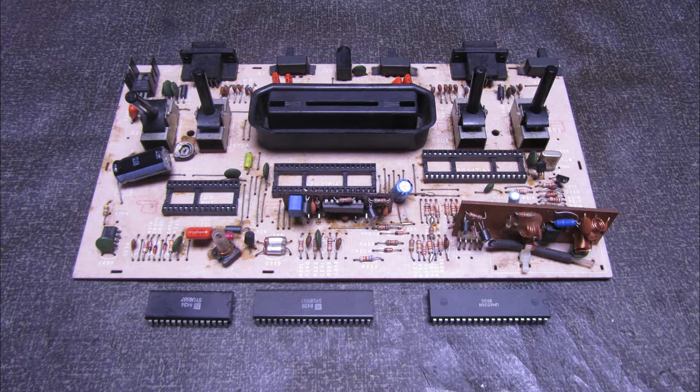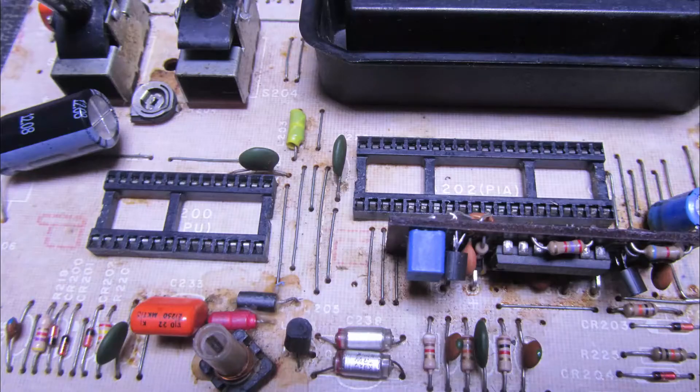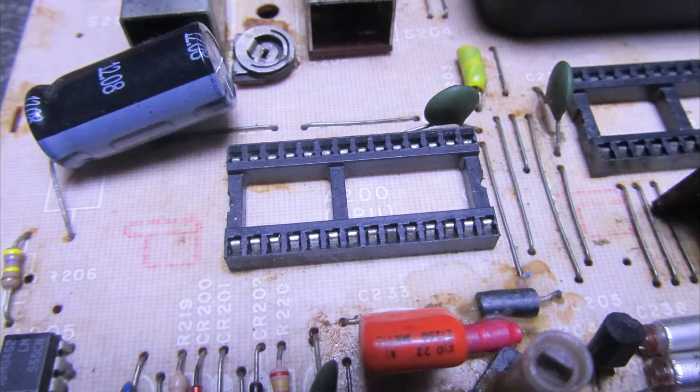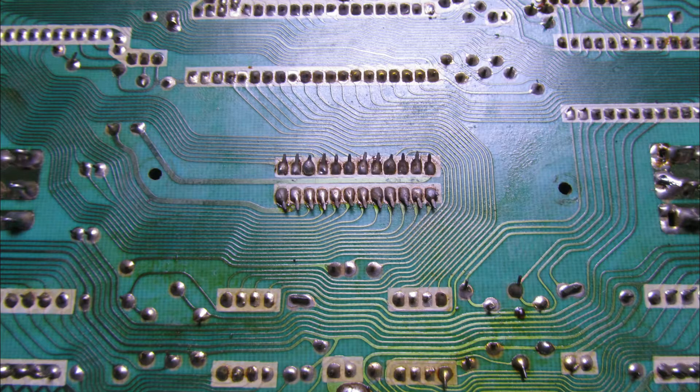I remove the three chips — there's no need to heat them. We can see here the socket of the TIA chip; even though some terminals are bright, the middle area, where the Reset line is, is all oxidized. It's also a chip that works a lot. Here, the processor — there are some oxidized terminals, and this chip is responsible not only for memory but also for the I/O and the controls.